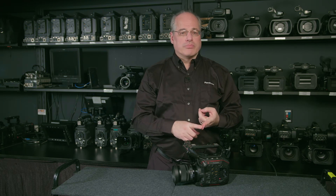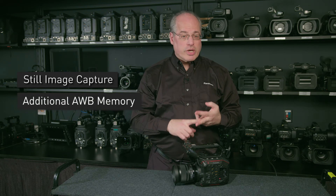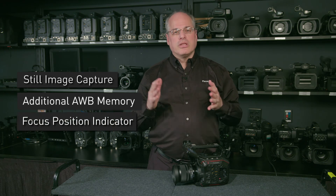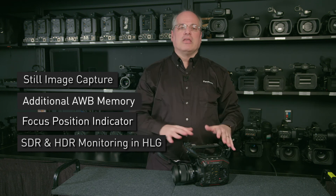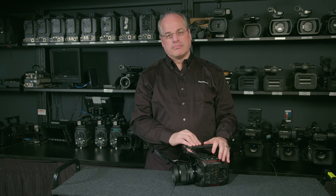There are several other new features in EVA 3.0. Capture still frames, great for reference. There's now a second auto white balance memory position for quick adjustments on the go. The on-screen display can now show the lens focus position, and when shooting in the HLG mode, each video output can be set to display either HDR or SDR. EVA 3.0 is now available for free download on Panasonic's website.